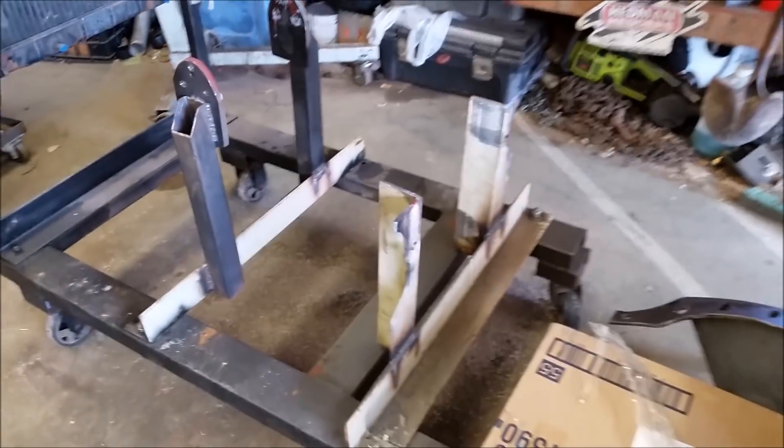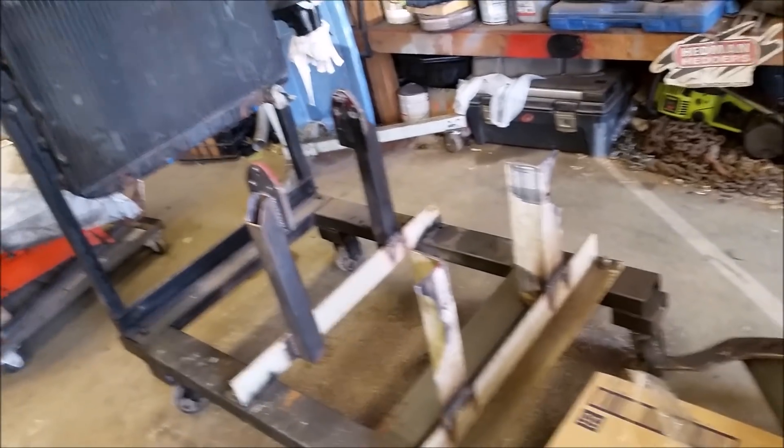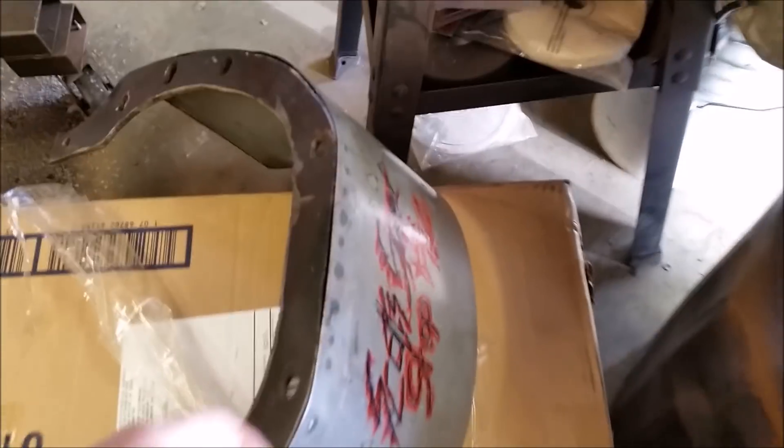We had to notch the ears for clearance for the big Hemi headers, but they're still strong as hell — that's angle iron, you don't get much stronger than that.